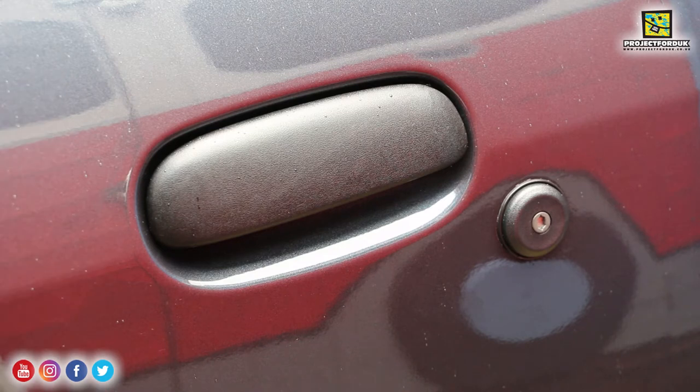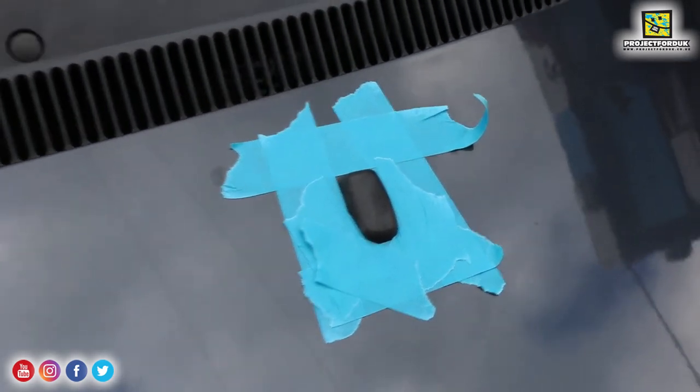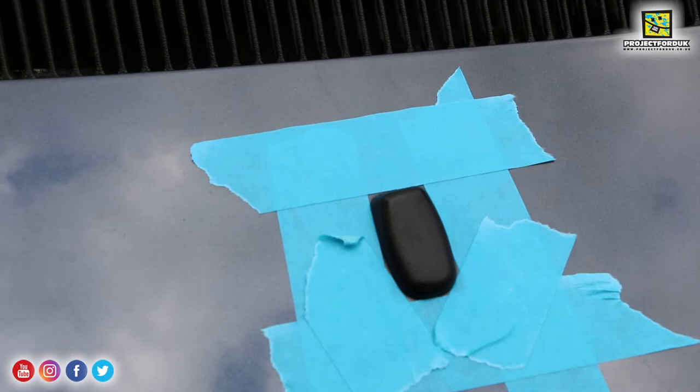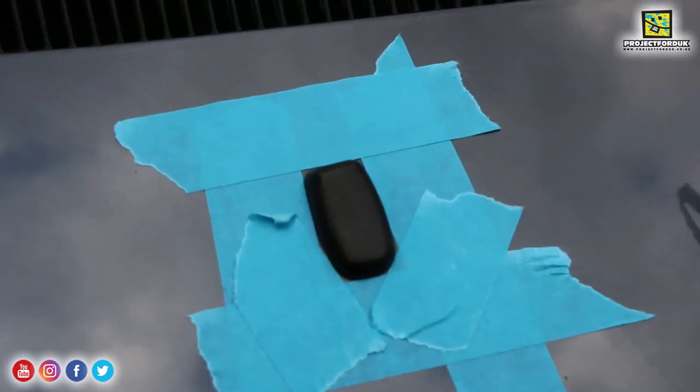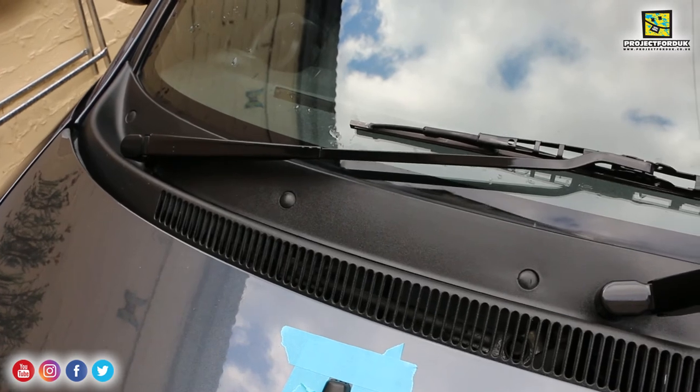It's starting to spit with rain so I can't complete the scuttle panel today, but all the other plastics — including these sport car trims that run up the side of the window — have come up absolutely lovely, so I'd highly recommend this product. Here you can see one of the washer jets — it's quite hard to see with the light, but it is really really grey, and then as you can see with the treated one, how black it is once it's been done.